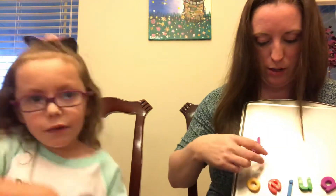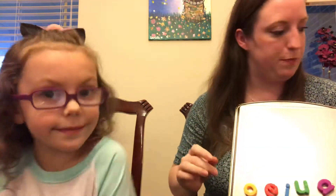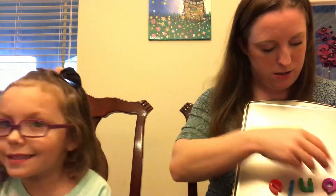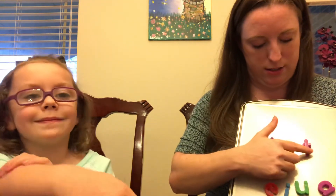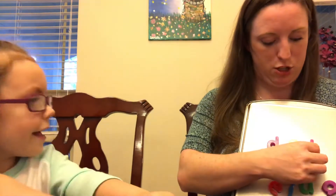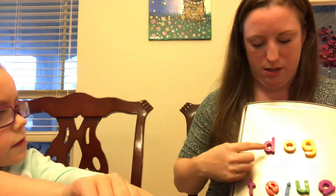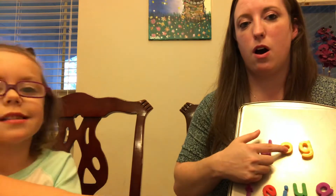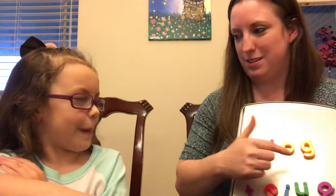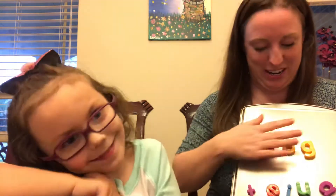The last part I'm going to show you with our CVC words is changing the ending sound. I'm going to start with a similar word. D... Ah... T. Dot. So now I'm going to change the T sound to a G. D... Ah... G. Dog! Very good.